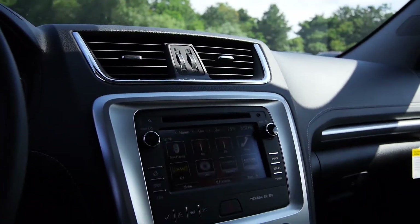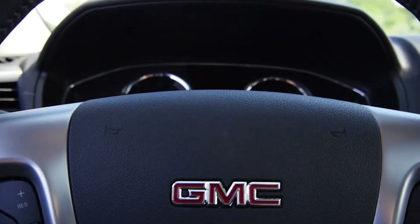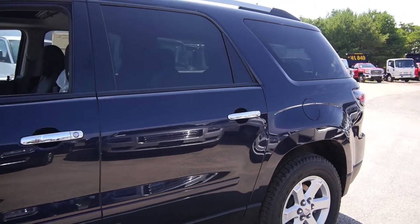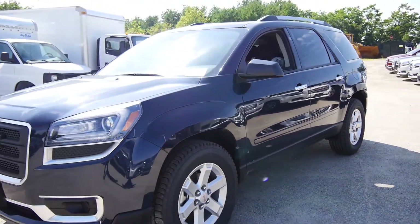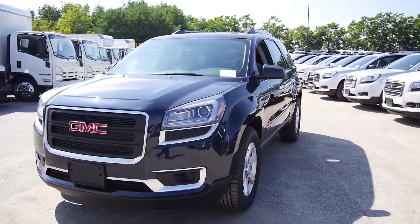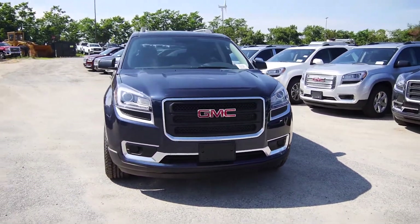So that is your quick rundown of the 2015 GMC Acadia SLE2. As always, I thank everybody for watching, and like I said, if you have any questions, concerns, comments, or want to know more, let us know — we'll be glad to help you out. Thanks again. Look forward to seeing you soon. Take care.